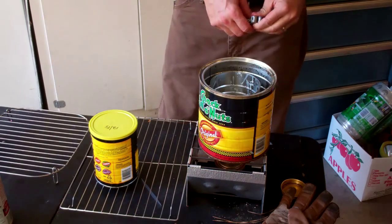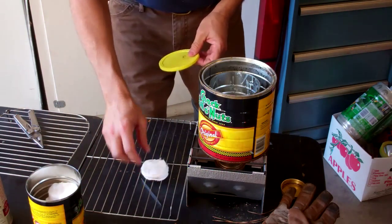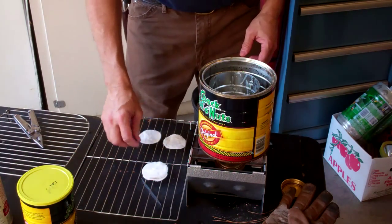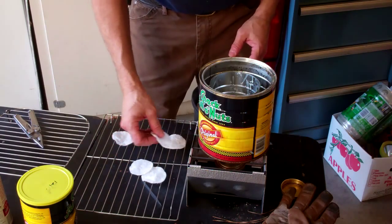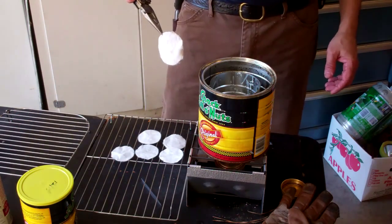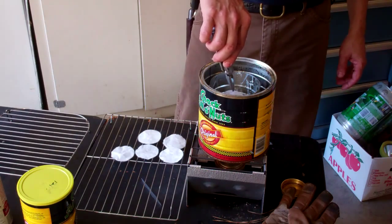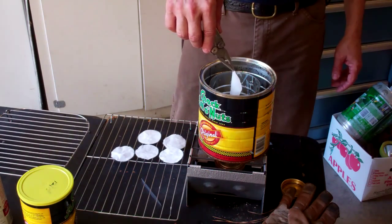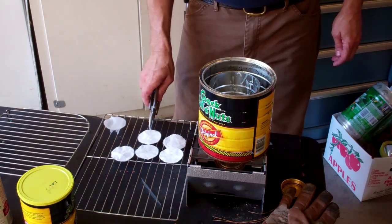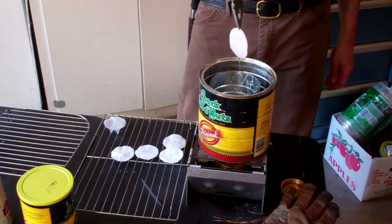I've gone ahead and saturated those cotton rounds and put them in my coffee can. I'm going to take out a half dozen or so at a time and keep the rest sealed up. You really don't have to worry too much about kerosene evaporating off right away, but I'd just as soon keep them covered and minimize it. I just pick those up with the tip of my Leatherman tool, go for a quick dump, shake it off to get off as much as you can, let it drip for a minute, and then go straight to my little cookie rack dryer. Another quick dump and you can see that it just runs right off.